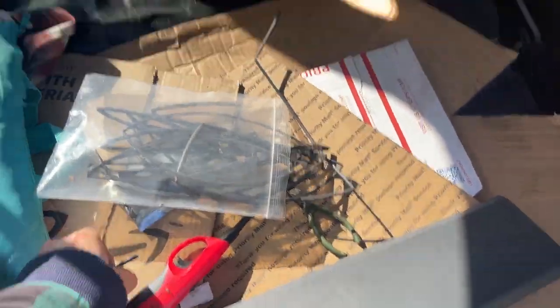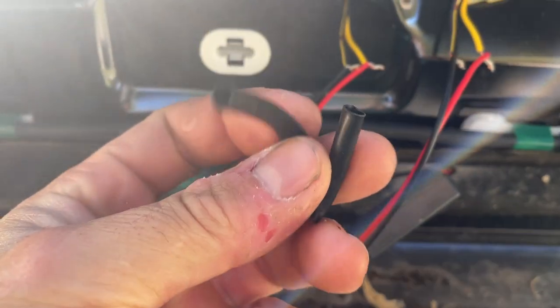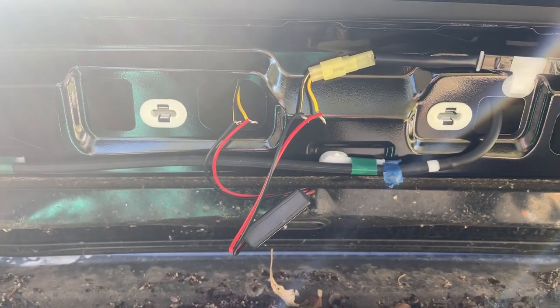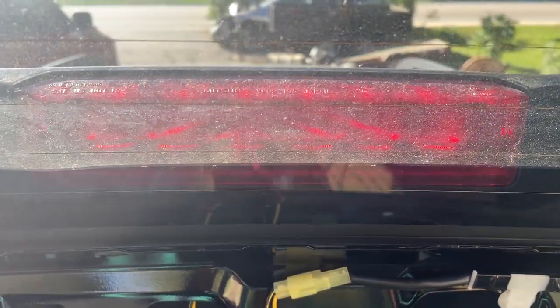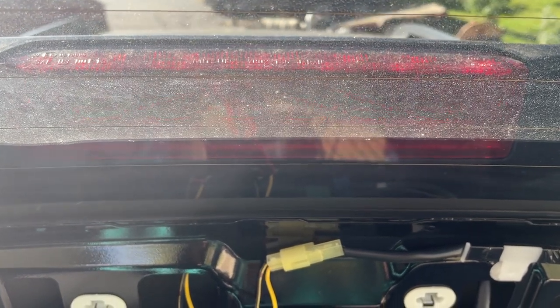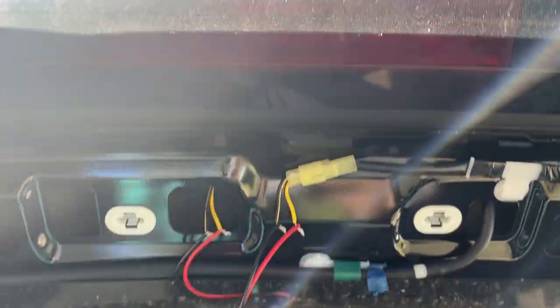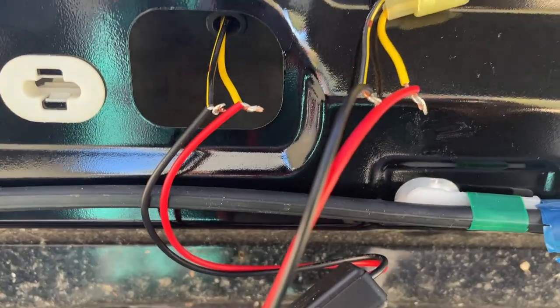I cut the wire right there, slid that off, and let's go ahead and try it. Let off the brake and hit it again — yeah, it's working great!